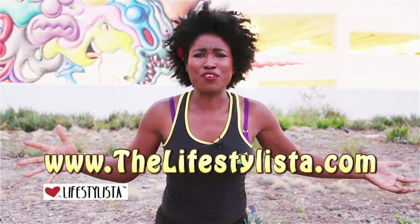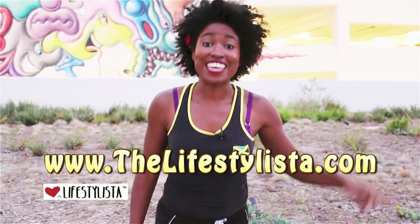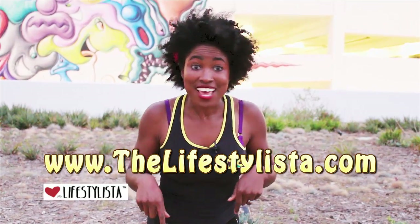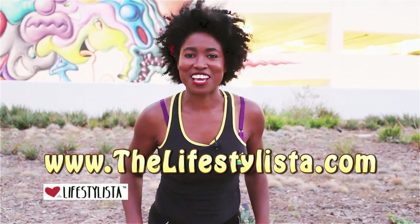If you're a bit confused as to how to put all these exercises together, go to thelifestyleista.com, join the email club, and you'll get a secret password and the free fitness calendar — it will put it all together for you. Lots of love, see you on the next video!